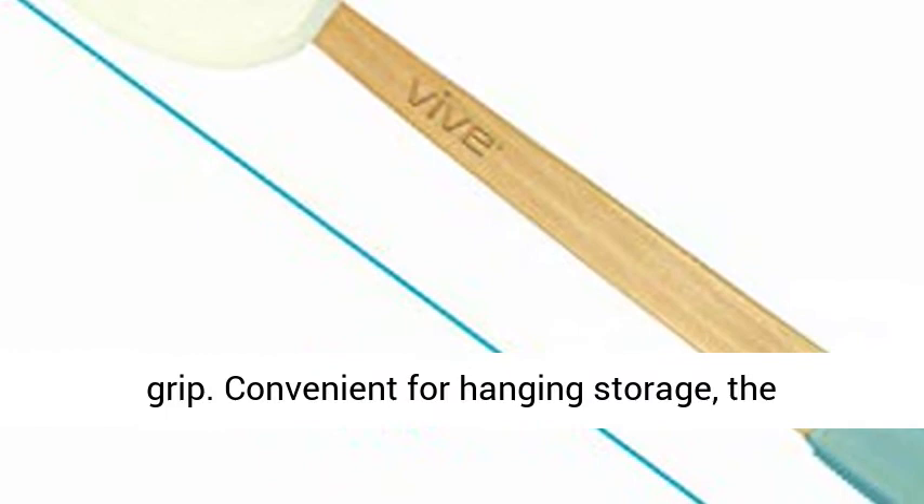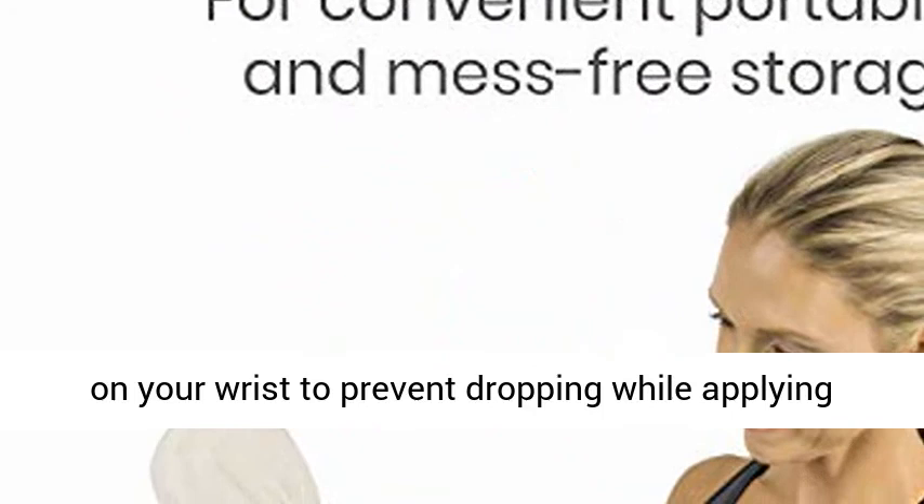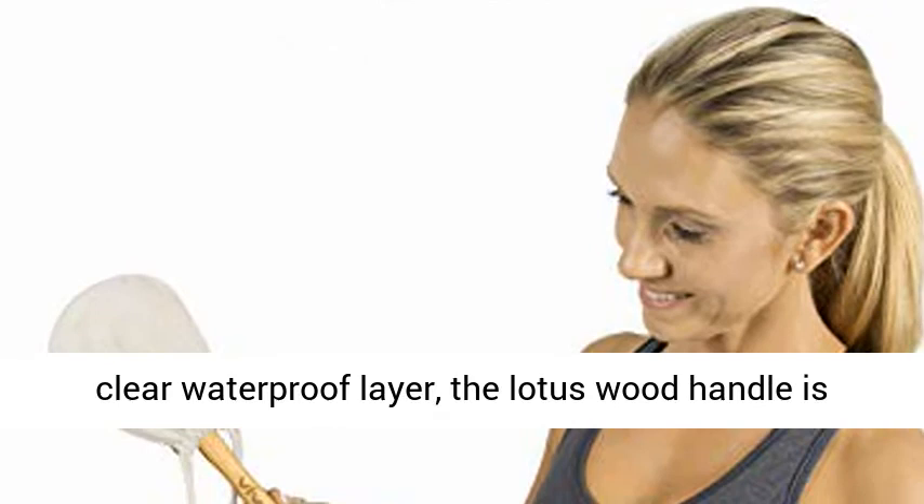Convenient for hanging storage, the handle's cord loop is also large enough to slide on your wrist to prevent dropping while applying creams or lotions. Coated with a clear waterproof layer, the lotus wood handle is also durable.